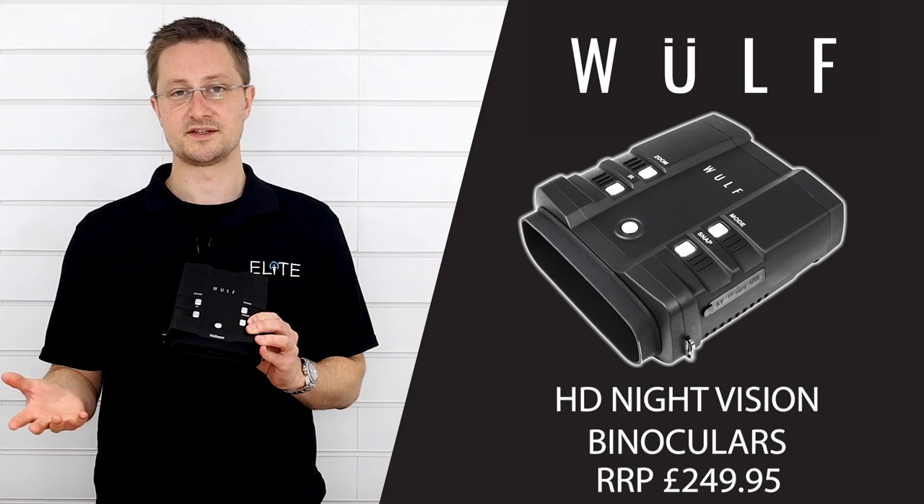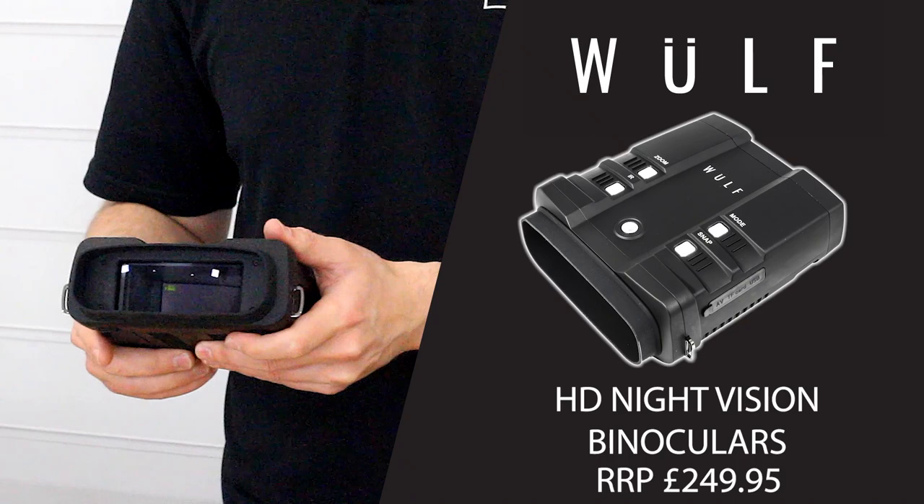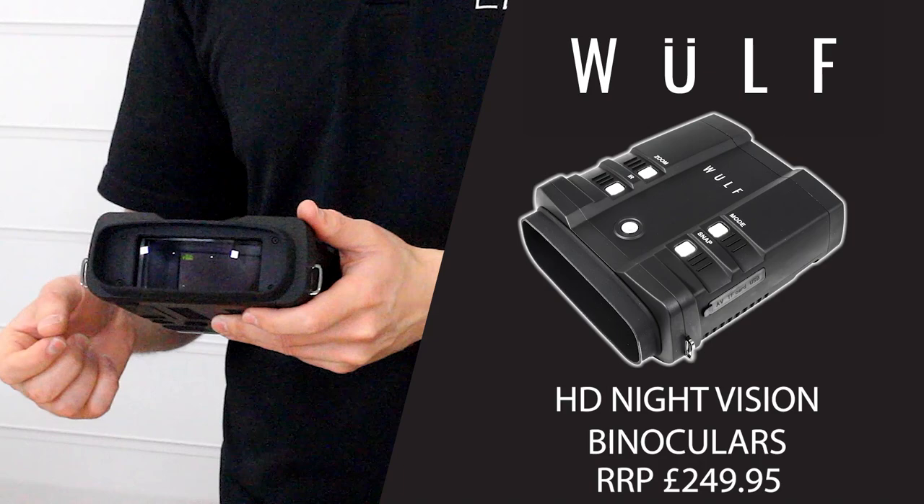Coming to the back, we've got the large four inch display. You can see it's really easy to use and gives a clear image of everything that the device is capturing.